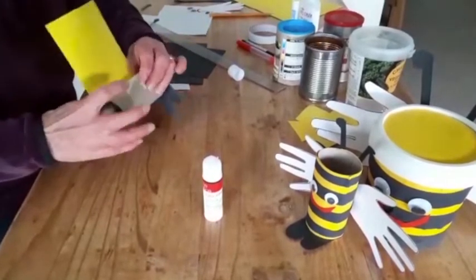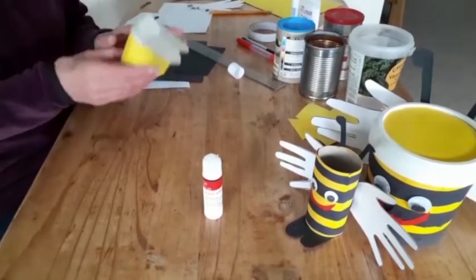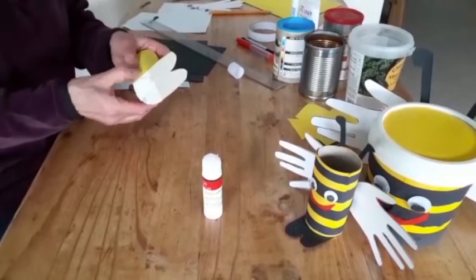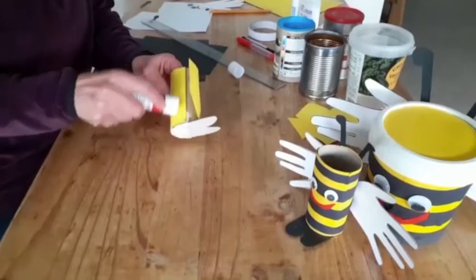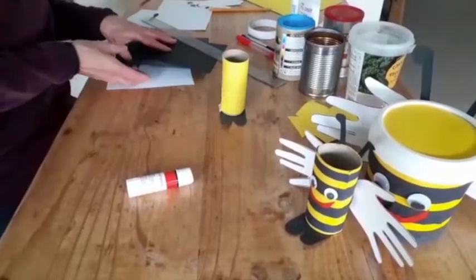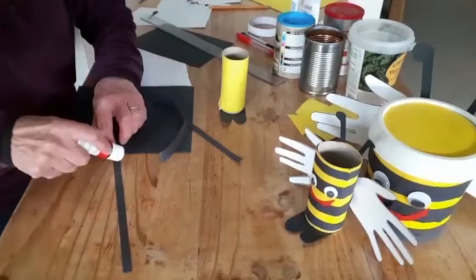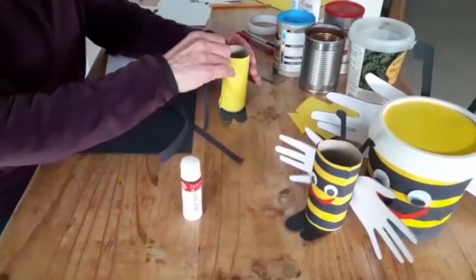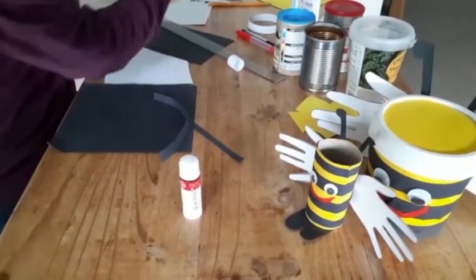Bees have black stripes. If you haven't got any black paper or black card, don't worry — you can either paint your stripes on or you can use white paper that you've coloured black. Cut your black paper into strips and then, again using your glue, attach those to your bee, giving him the characteristic stripes.